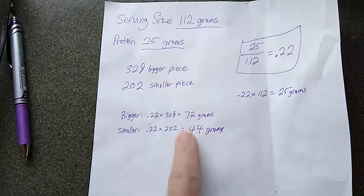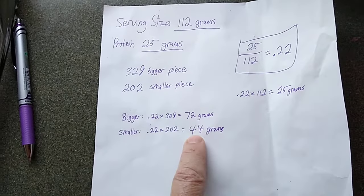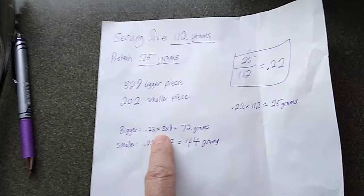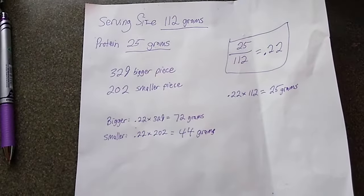So that's the chicken breast. A smaller chicken breast is somewhere around 40 to 50 grams of protein. A little bit larger one, you can say somewhere around 70 grams of protein.